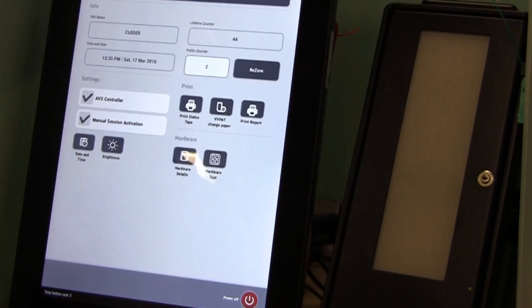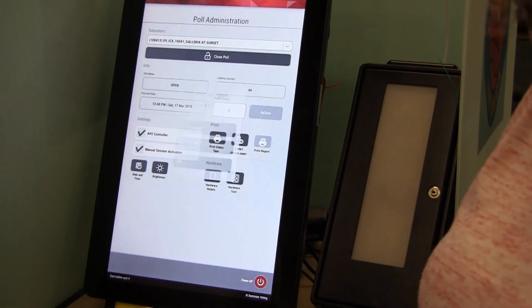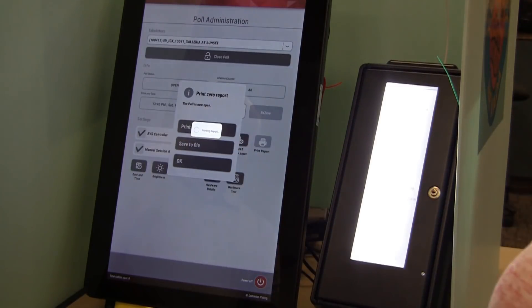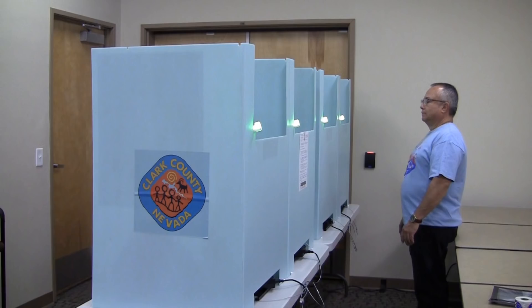Confirm the public counter is 0. Check both the AVS controller check box for audio voting and the manual activation check box — this way all machines are set up for both if needed. Press Open Poll. A confirmation message will appear; press Yes. The screen will now show Open under Poll Status and the small lock will be unlocked. Touch Print Report and the zero report will begin printing. Do not touch either of the other two buttons and do not pull out the Team Leader Card until the printer is finished printing the zero report. Press OK when printing is complete and pull out the Team Leader Card. The voting machines are now ready to receive voters. The LED lights should be lit green.